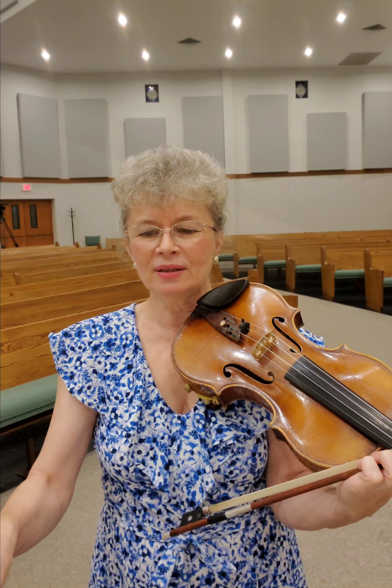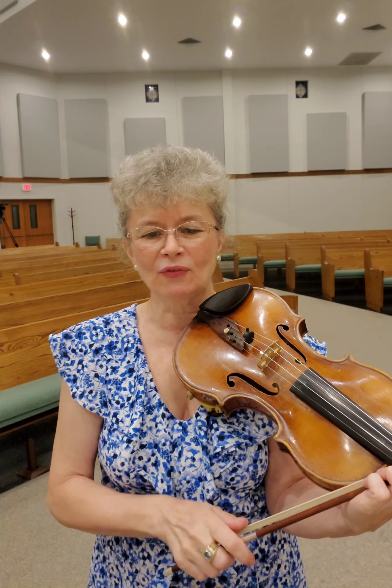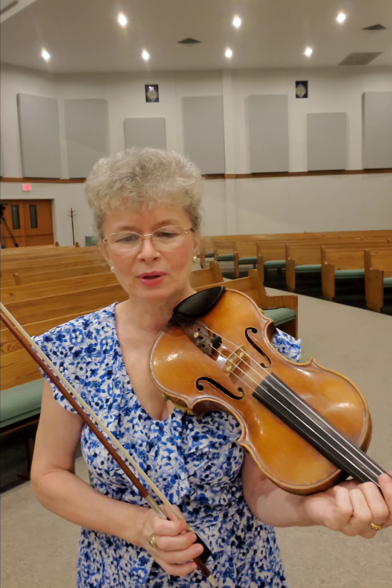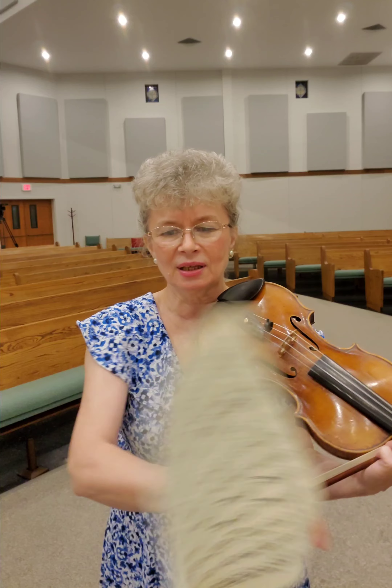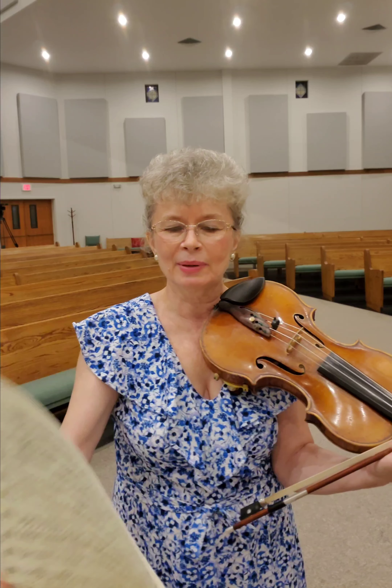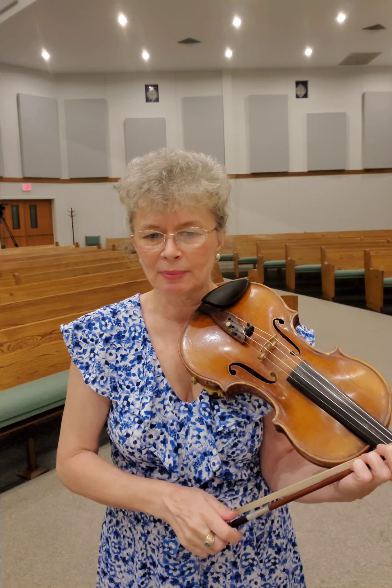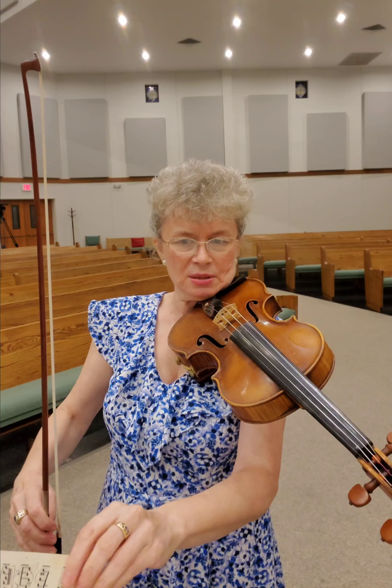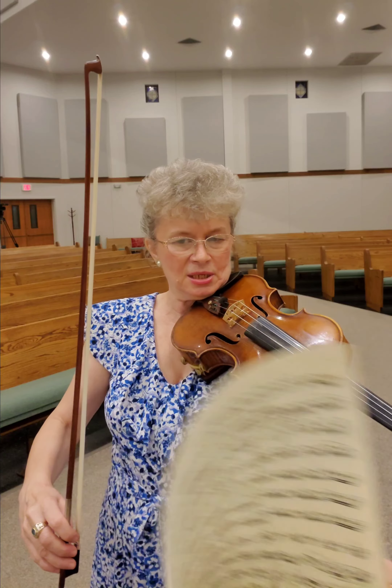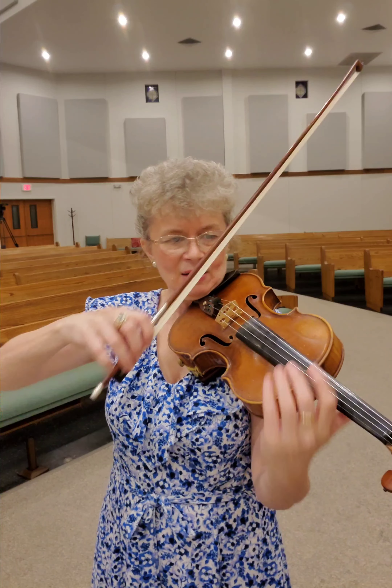We are now in the recapitulation, which is measure 145, pick up to 146, and this is going to go a little bit quicker than the exposition because we are now talking about the same material pretty much. So we have that theme on the G string. This time, if you watched my first video on this movement, I actually started this phrase down bow in measure 58.